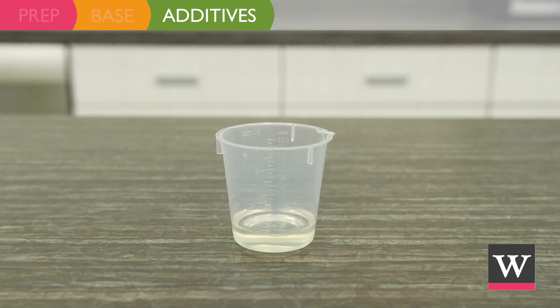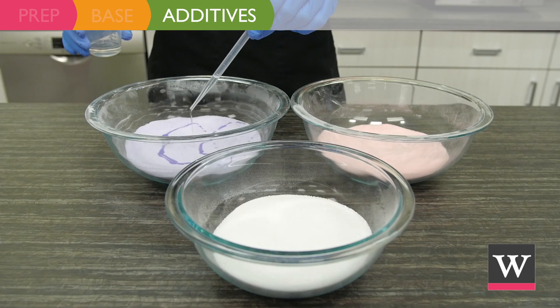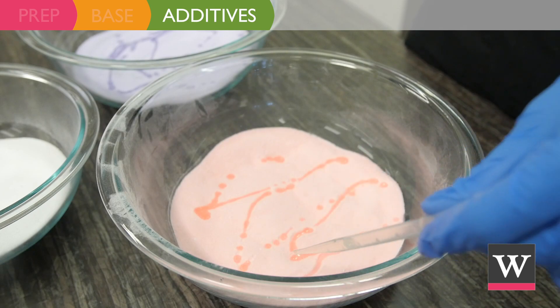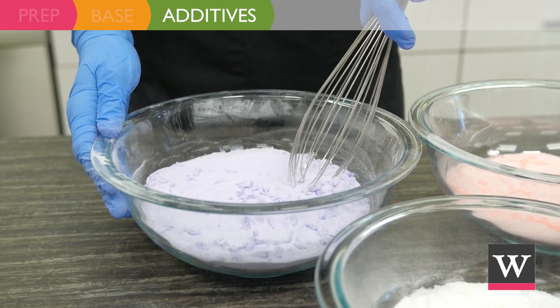Our final additive is the fragrance. Drizzle one half ounce of lavender and peach fragrance oil among the three bowls. Blend well until the fragrance is incorporated into each mixture.